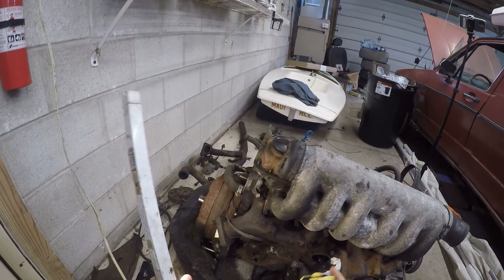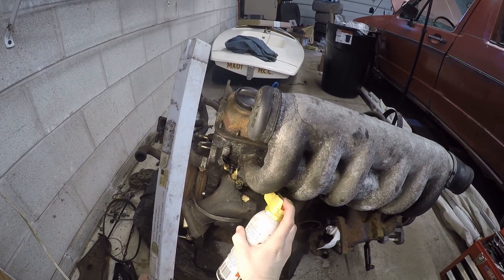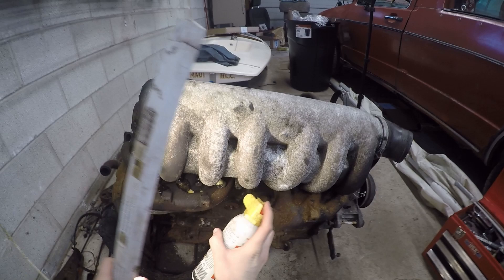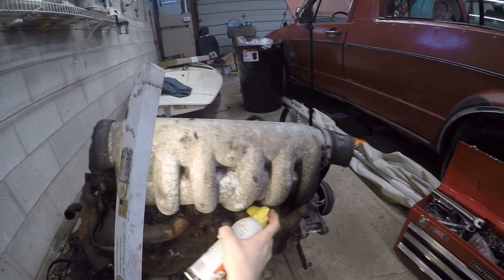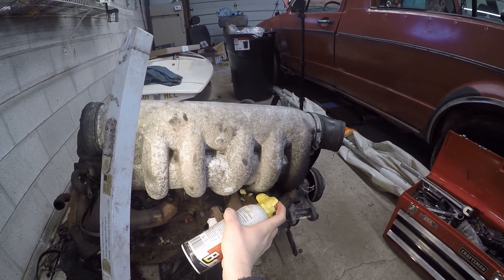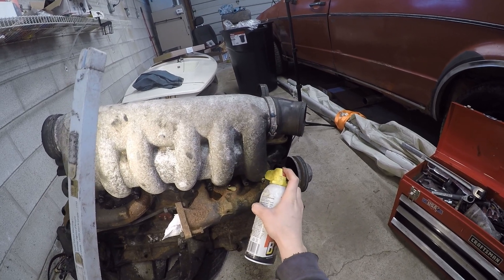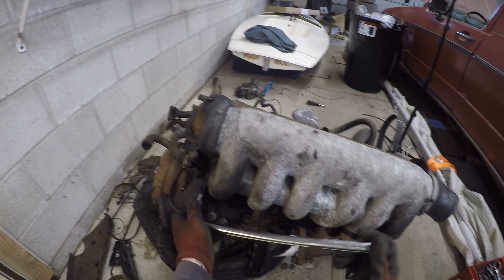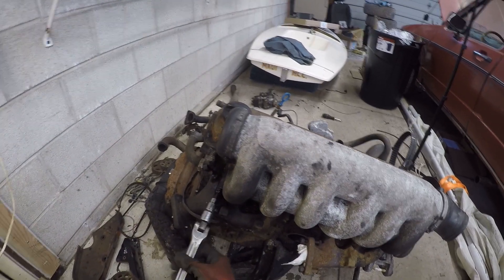Now it's time to get to work taking off all the extra junk on the cylinder head. We're going to start with the intake manifold on the back, and like everything here you're going to want to free it up with tons of PB Blaster — PB Blaster is your friend. The intake manifold is six millimeter allens, should be a piece of cake. It's usually the exhaust that gives you trouble, but I have it hooked up to a breaker bar.